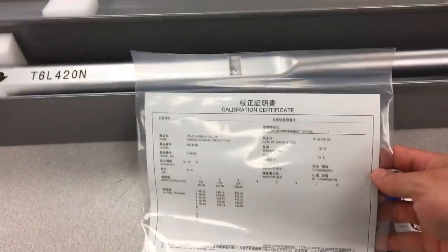Calibration certificate, instruction manual included. Just wanted to show this off.